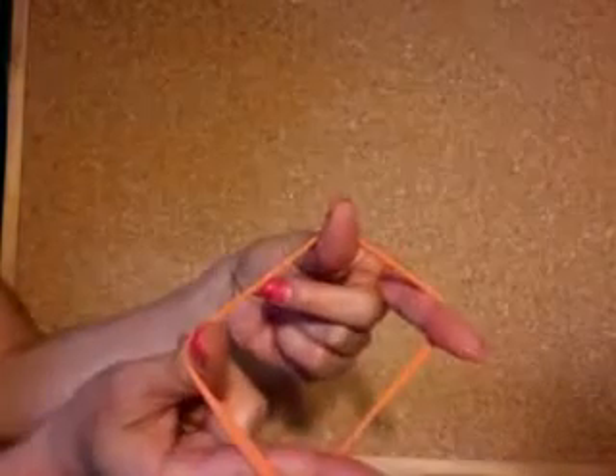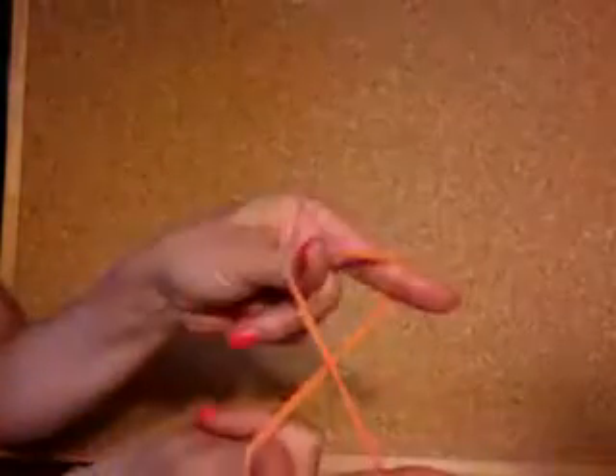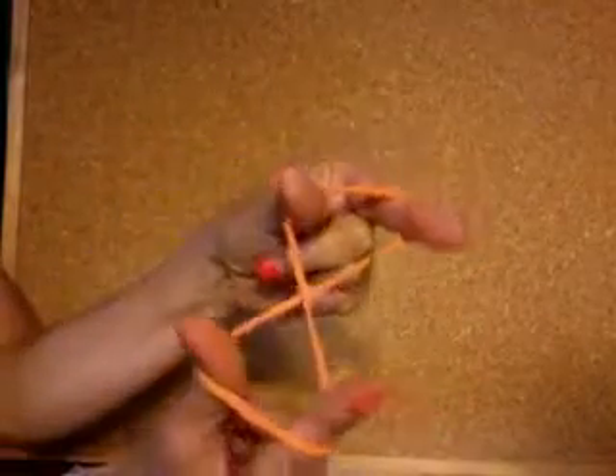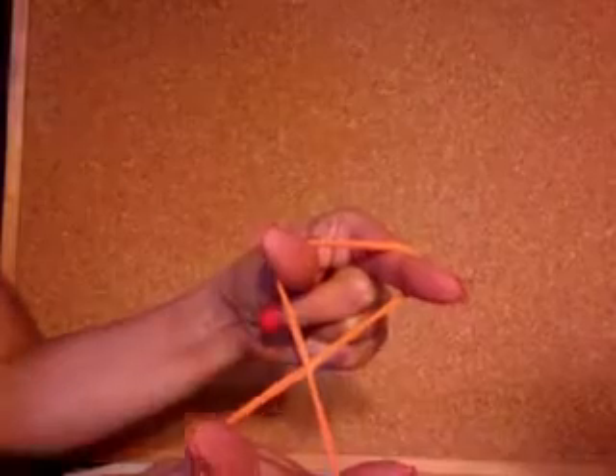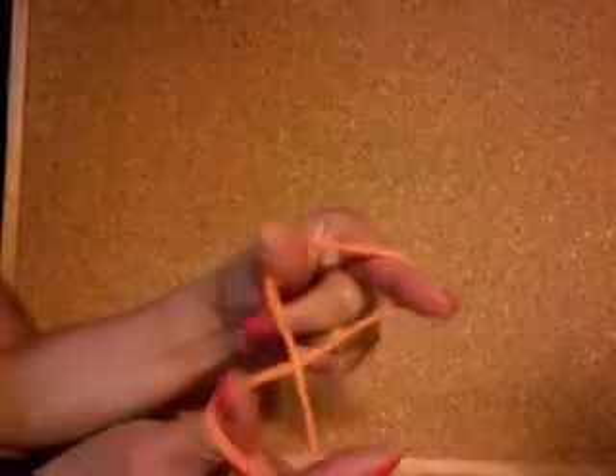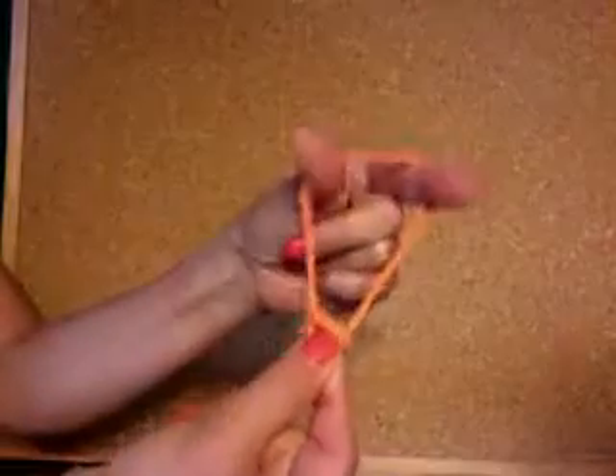Start by putting the loop on your fingers, twisted so that you have a figure eight with your fingers facing the same direction. Look down at the X and notice which arm of the figure eight is underneath. Reach with two of your pinchy fingers across the X to the short arm underneath and pull it through.